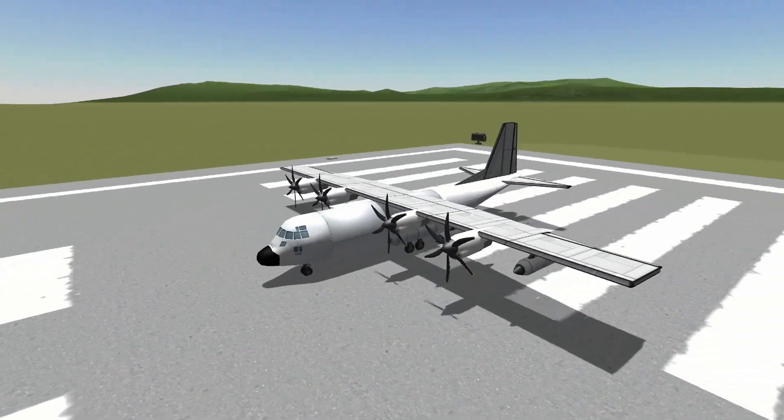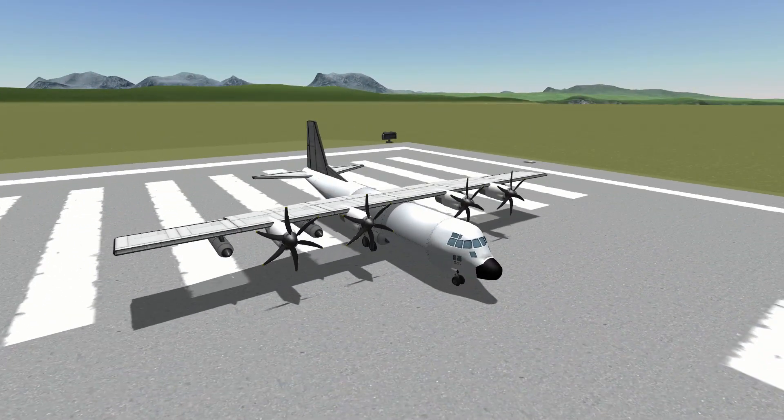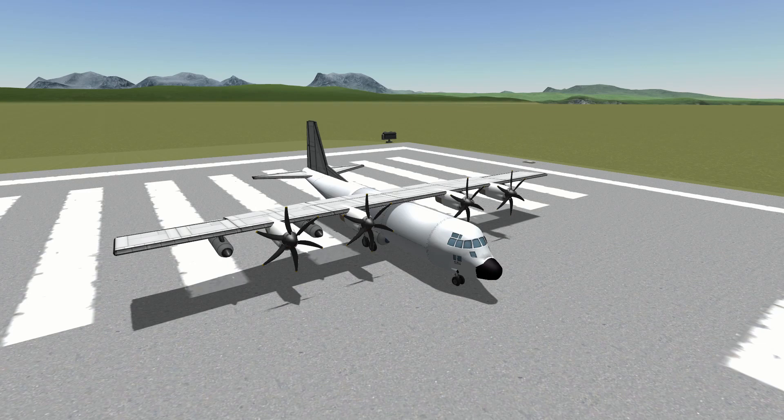You might be asking which version of the Hercules did I go for? That's a very good question. I had to do the best I could with the parts available in KSP and some other mods, so it's kind of all and none. With the two drop tanks either side and the six-bladed turbo props, it's probably closer to the C-130J, but it's just my general take on the Hercules and I'm pretty happy with it.